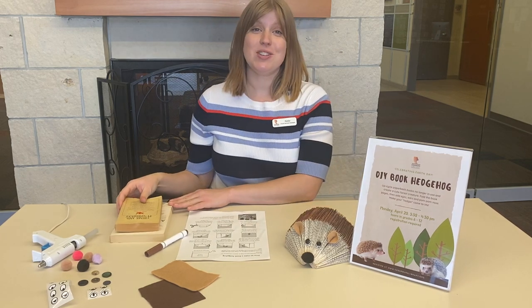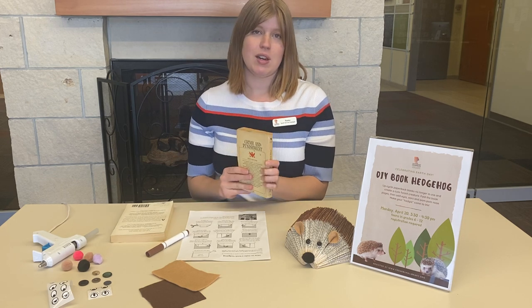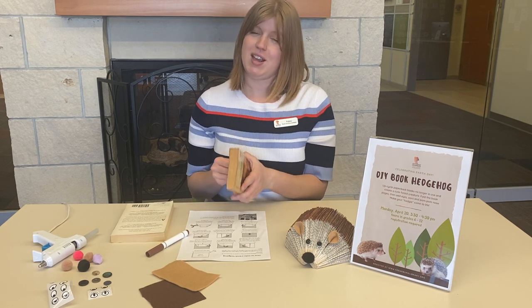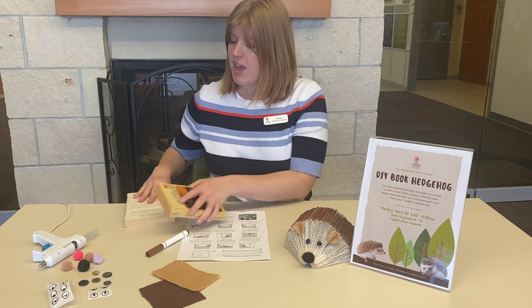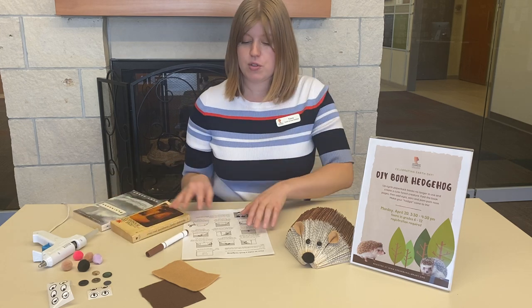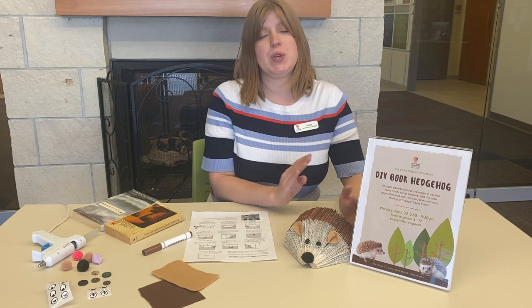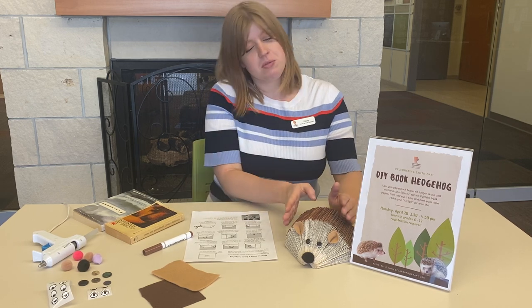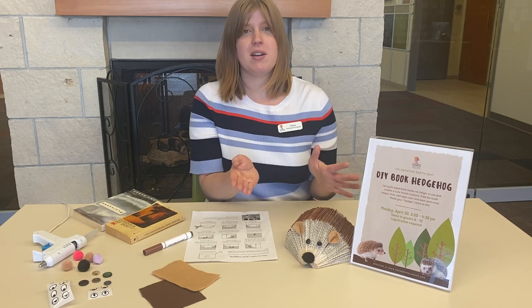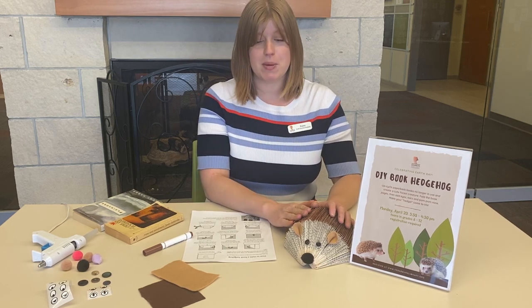The supplies that you need are an older paperback book that you would like to recycle. Definitely ask your parents before you begin folding and cutting up a book. If you want a really rounded hedgehog, pick a longer book between 250 and 300 pages. If you'd like a skinnier flat-bottom hedgehog, it can be between 150 and 200 pages.